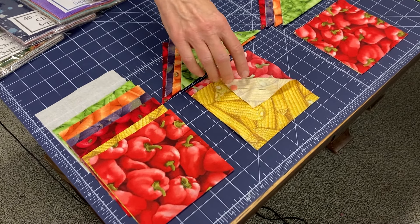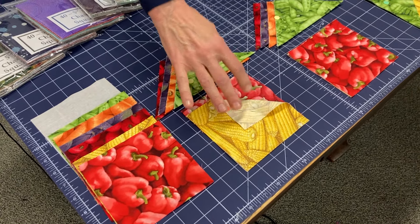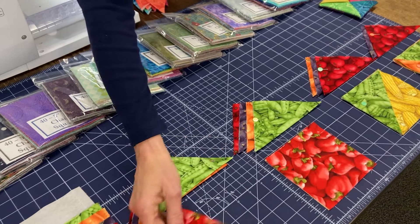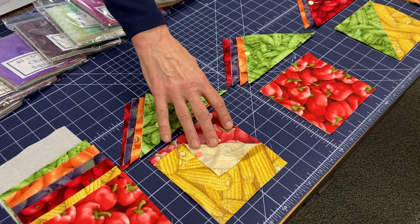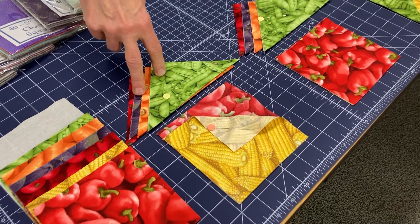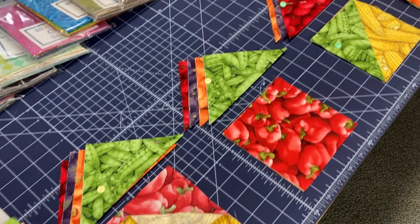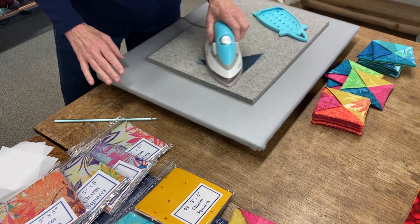We're going to take the shape flex and — first of all — you're going to pick two pieces for your inside and the bottom of your coaster, and then four pieces that will be on the top. So I take my two five-inch squares, on one of them I press the shape flex to it. Then I take the other four pieces and fold them point to point on the diagonal, and just press them. Press all four.